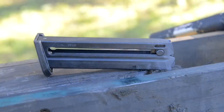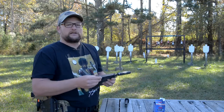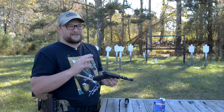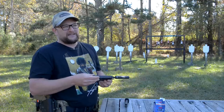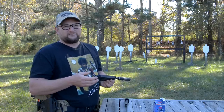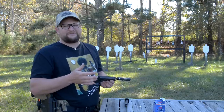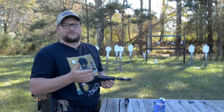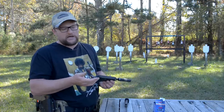16-round magazines, so with one in the chamber you get 17 shots — it is a full-capacity gun. Size-wise, it is comparable to the Glock 44. I've had mixed opinions about that particular gun. I'm not a big fan of the really low magazine capacity — a 10-shot mag is kind of a bummer. In this modern age with .22 handguns, there's no reason to not have at least a 15-shot mag.